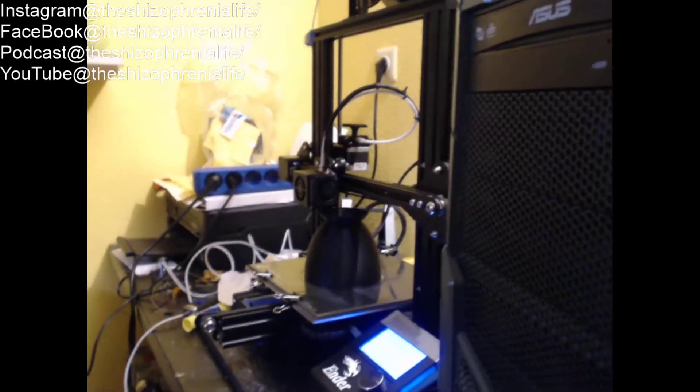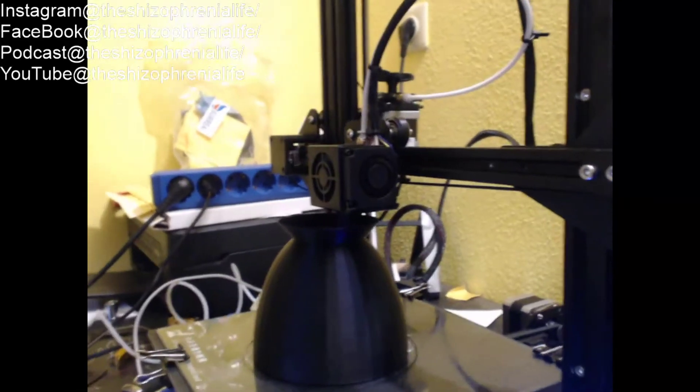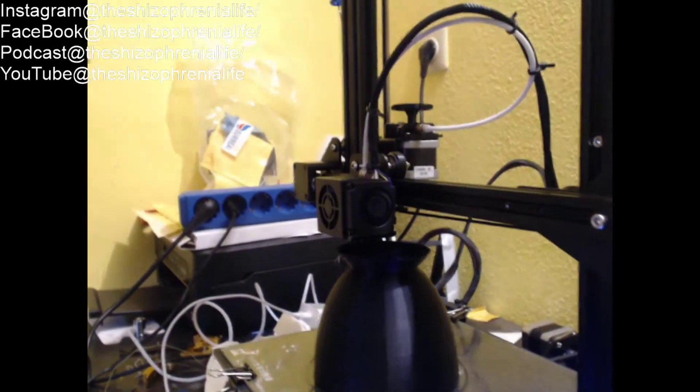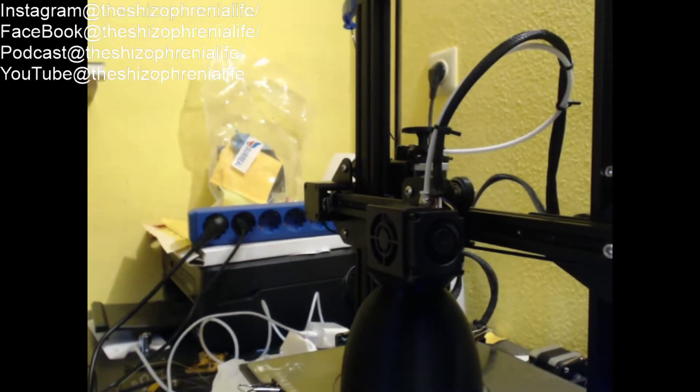Let me show you real quick the print that's going on right now. It made the curve! You can see it worked — the overhang came out great. The top piece is the same size as the bottom just going upward, so I think it's going to turn out really nice.